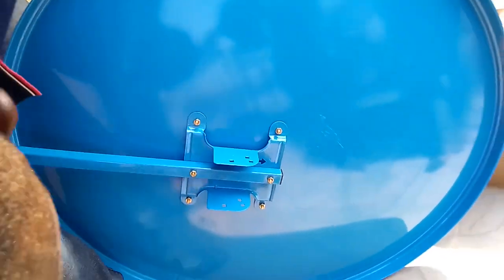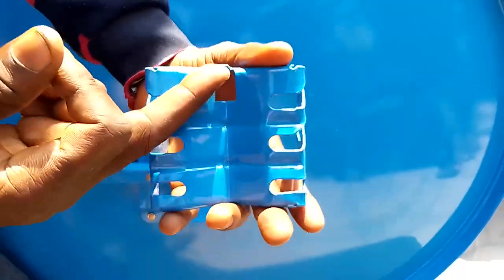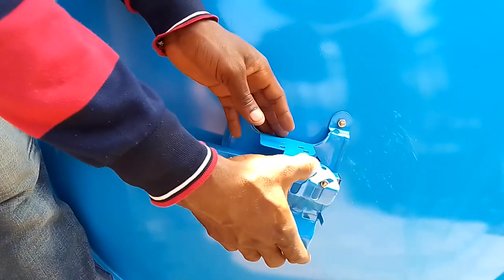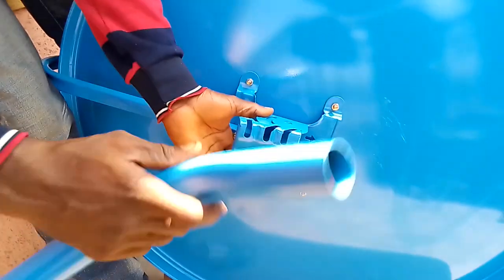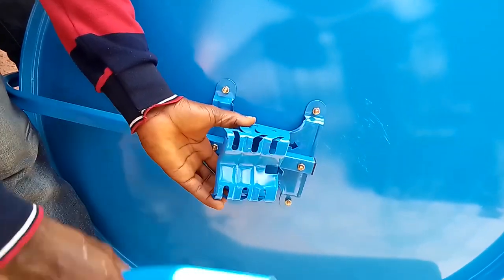Now we put this next piece on. As you can see here, this place has a stopper. With this stopper, it is telling you that you are supposed to put it this particular way, because this iron will sit here. This is why we call it the stopper.